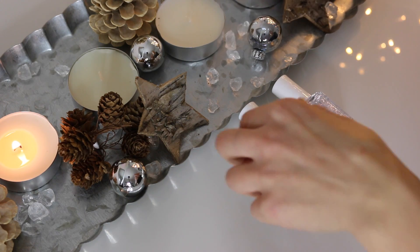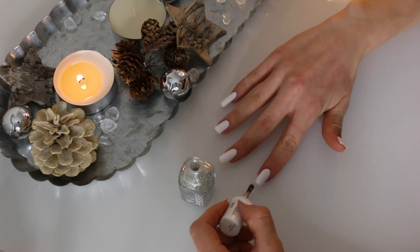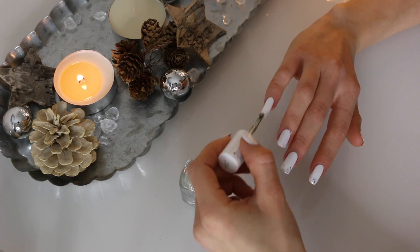Now let's get some glitter on those nails. Take this glittery shade from Essie — this is called D'Or Evoix, I'm not sure how to say that. And what you do is you basically just apply it to the tips of your nails, as you can see. And that creates a really nice kind of ombre effect.